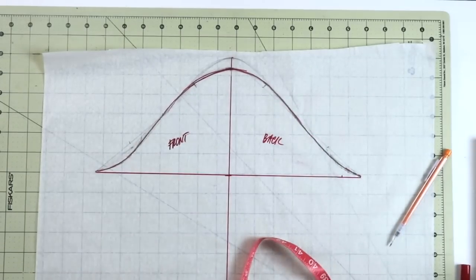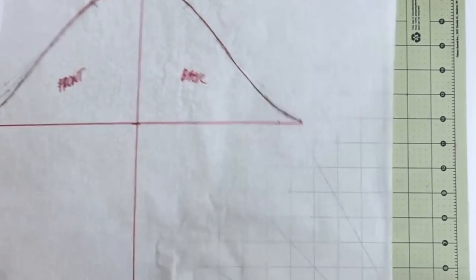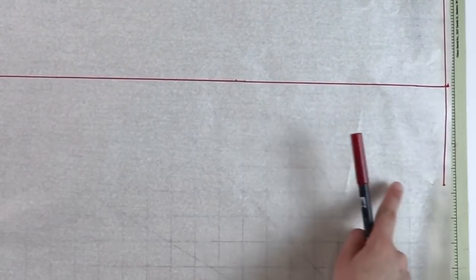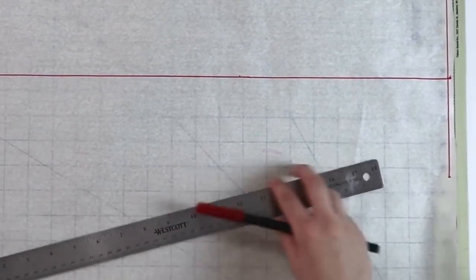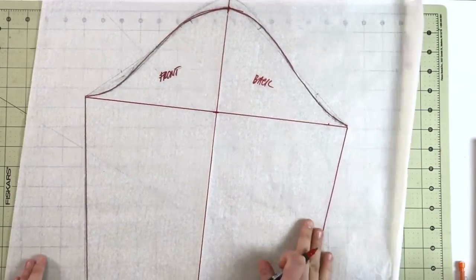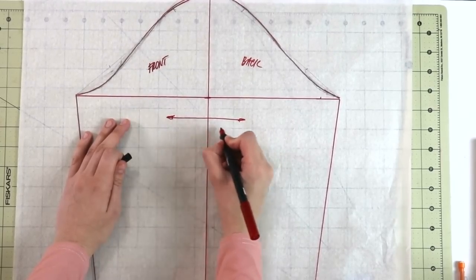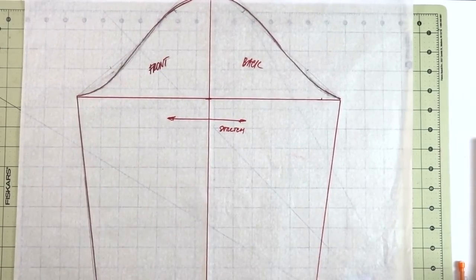The last step for drafting the sleeve is to connect these two points from here all the way to here to create the sleeve seam. Once the sleeve is done, mark the direction of the stretch — which is going to go this way — and then cut these pieces out so we can actually cut the fabric as well.